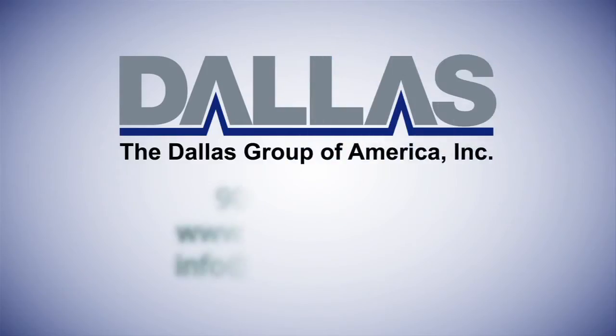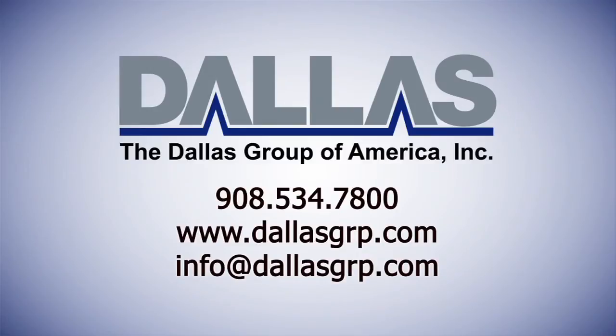For additional instructions or information, please check with your manager or supervisor, refer to other sections of this training video, or call one of our field service experts.